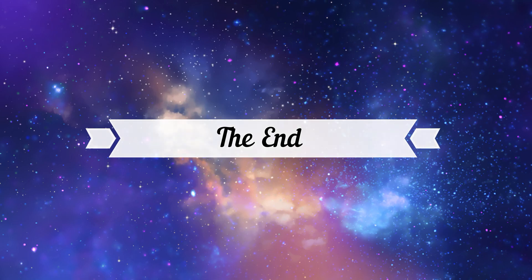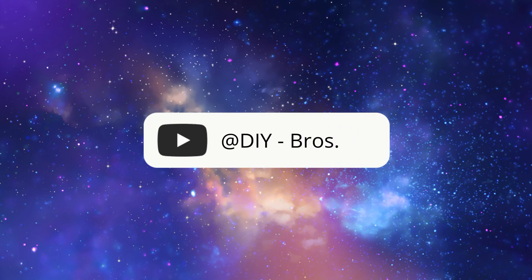Please subscribe to my YouTube channel and hit the thumbs up button to see similar videos in the future.